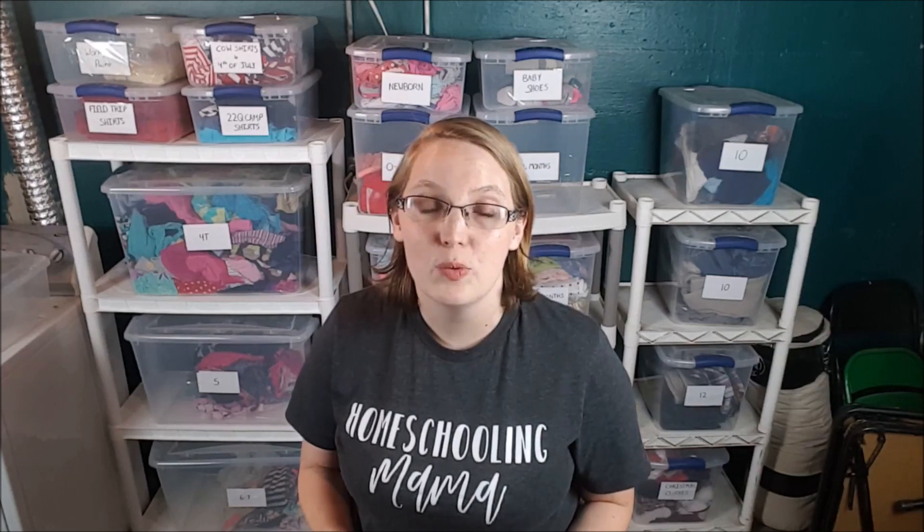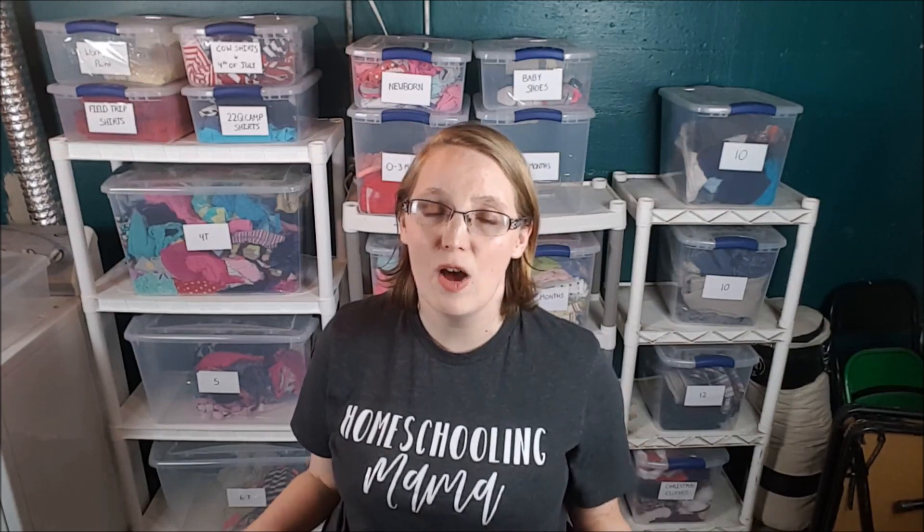Another big thing we do beyond just storing kids' clothes is we have themed boxes. You know that point where you're going out the door to an event and you cannot find that super cute Christmas outfit or 4th of July outfit you bought at a garage sale the summer before? This is how we solve that problem — we get some smaller boxes and label them, and anything seasonal goes into that box.